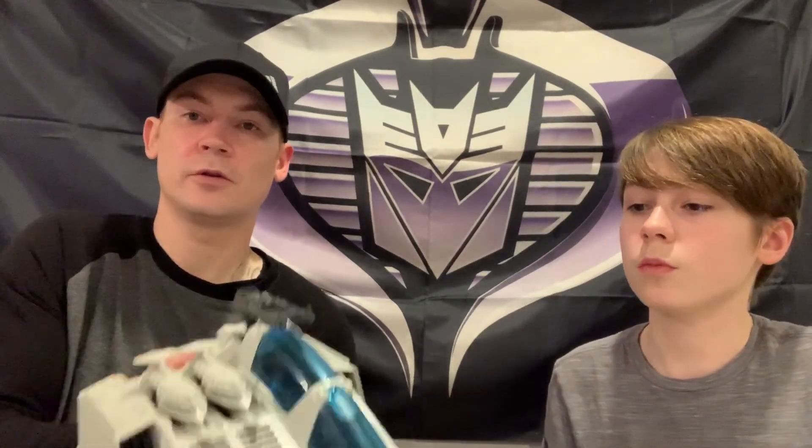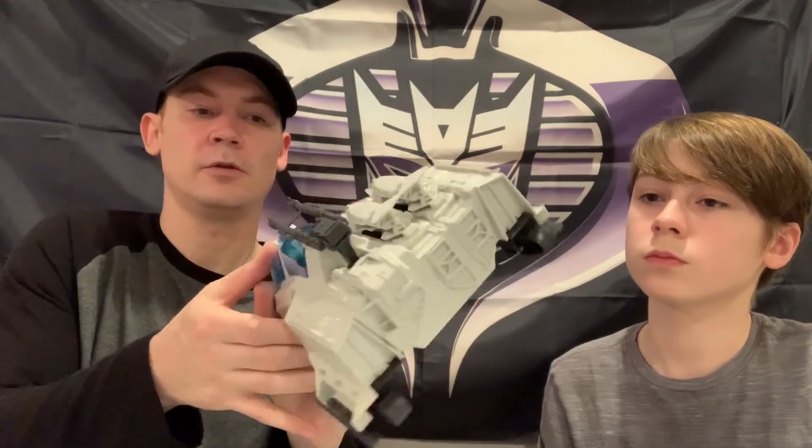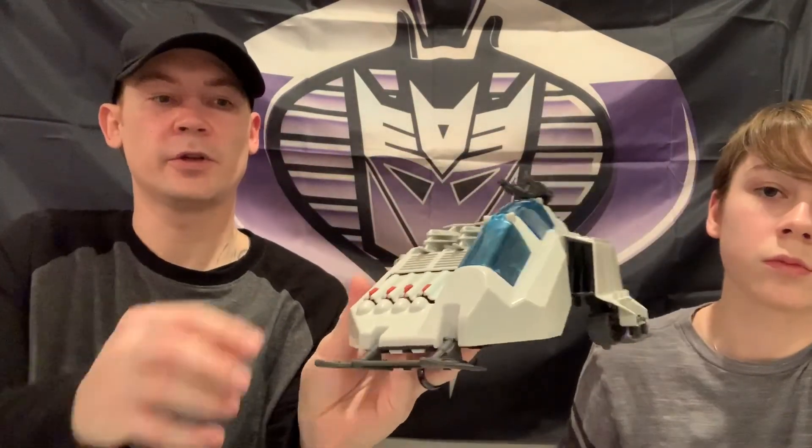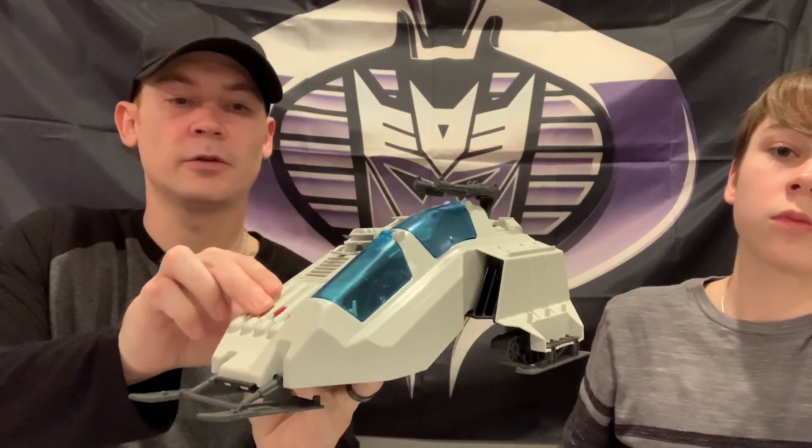Alright, so here you go - Cobra Wolf, complete. I didn't put any stickers on it yet. Got the missiles ready to go. And once more, the Ice Viper. Now you can fit two in here - it sucks you only get one.